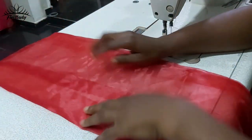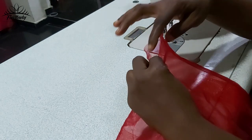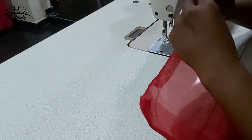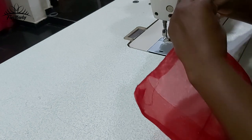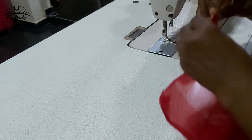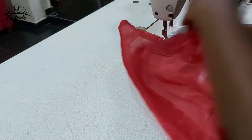Now you can see I've turned it inside out. The next thing is to close up this space — we don't need it to be open. I'm going to tuck it in and sew it down to close that opening.